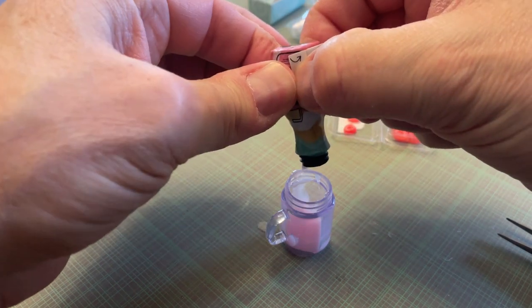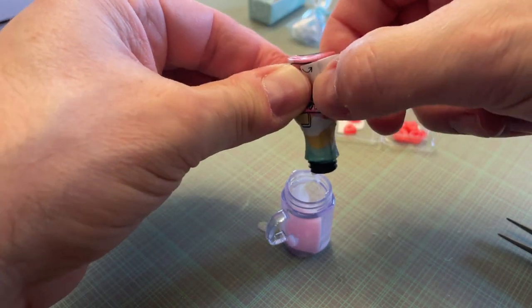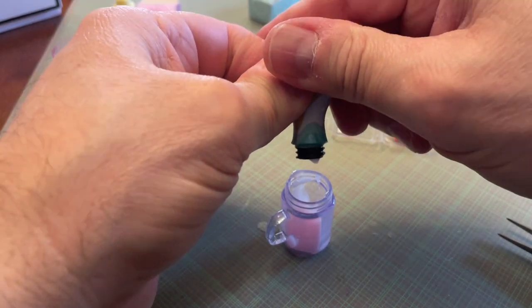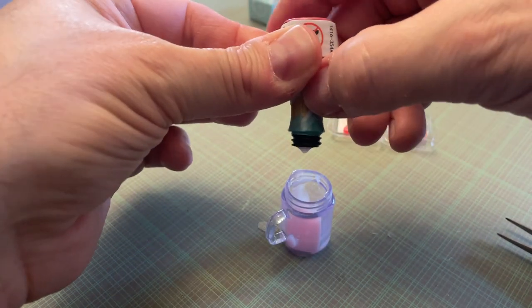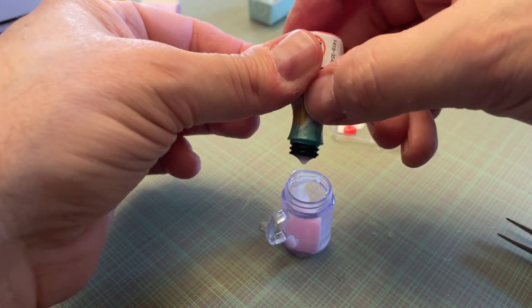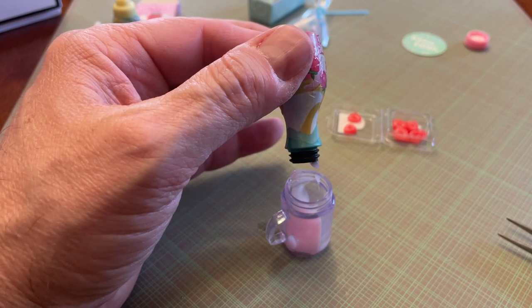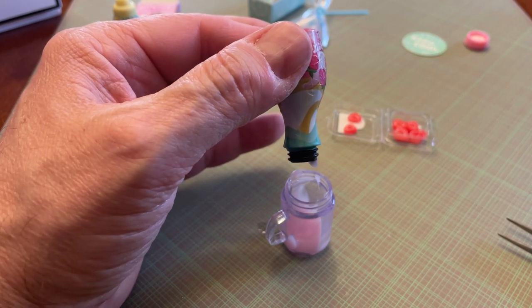You can smell that resin baking in that little oven — it's quite strong. You see, you can't squeeze the top part because it's too thick. I'm going to put the lid on and turn this upside down so maybe it'll flow down there a little bit. I'll be right back.